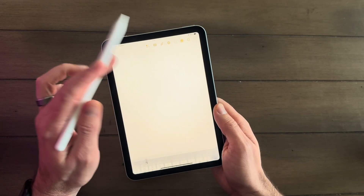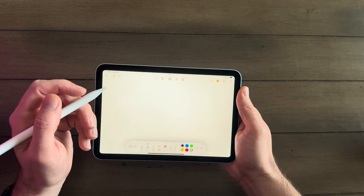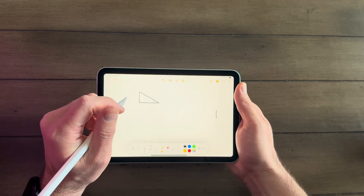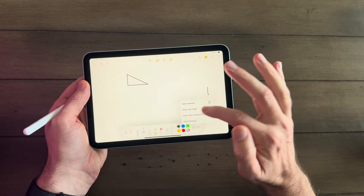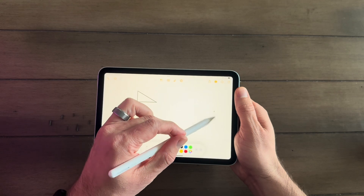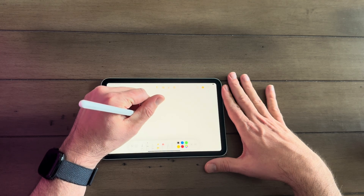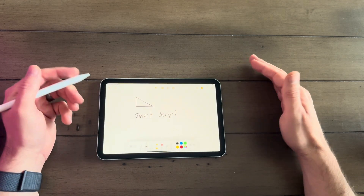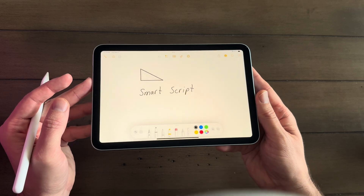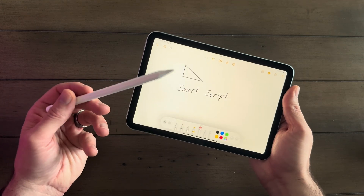The next feature is Apple Pencil Pro. I'm a math teacher — I use my iPad a lot for teaching. Let's try it out and see what it feels like to draw. Let's see if it can recognize shapes — yes, it can. It also has Smart Script. I think you can turn that on right here: Auto Refine Handwriting. If we write down here — 'Smart Script' — and there you go, it's corrected. Looks great, very sharp. Apple Pencil and this very portable iPad are going to be really useful — a good pair together.